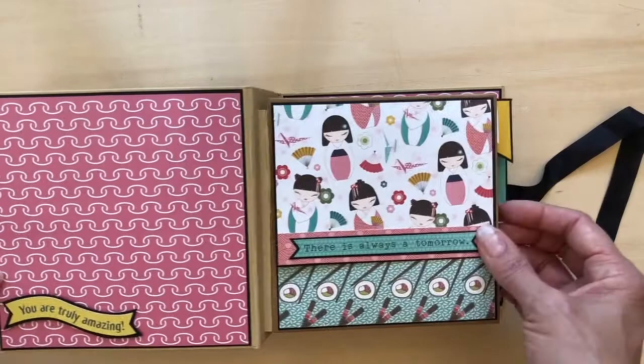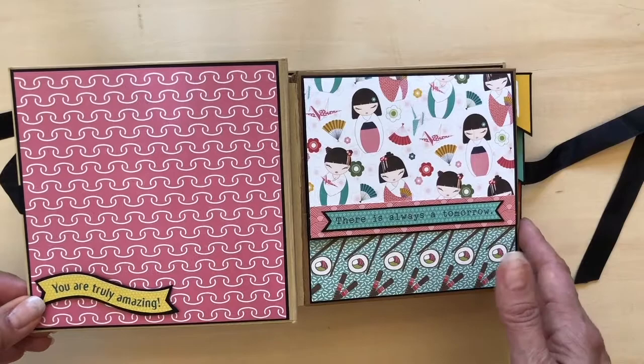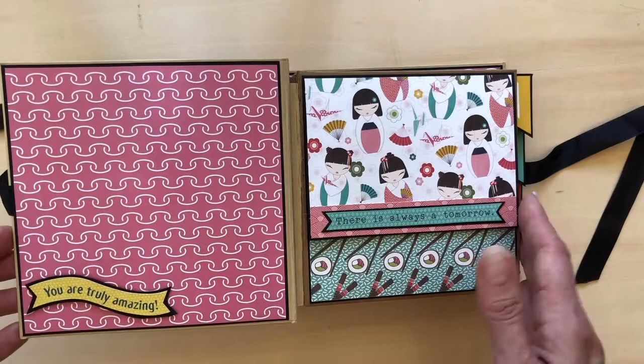Inside, just a simple flat page here. One of the things I like to do — and you'll see this throughout my mini albums — is my black matting, either black or white matting typically. It's kind of a unifying element. The tan didn't really do so well against some of the white so I really wanted it to pop. In this case I used black as the mat.